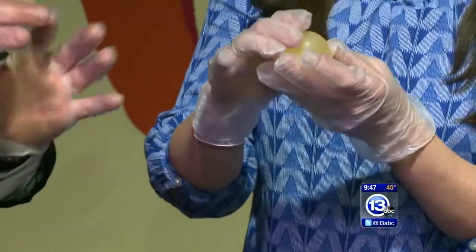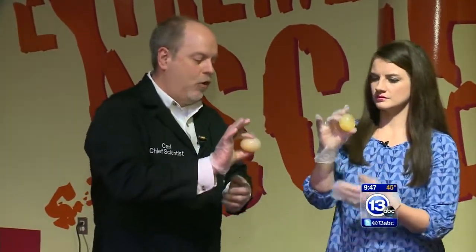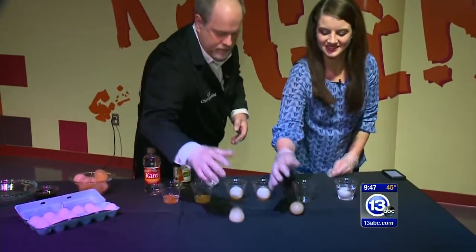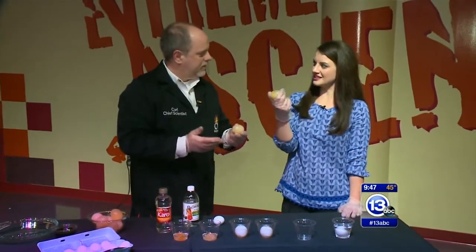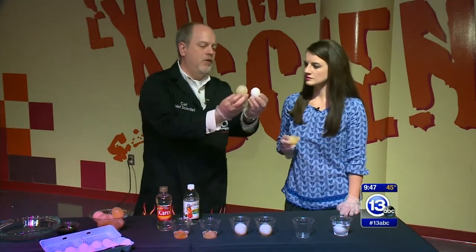This is what we call a naked egg — it has no shell and it's soft. If you've ever hard-boiled an egg, you know that little thing you sometimes peel away? That double membrane is actually holding the egg together. You might even be able to see the yolk inside. You can actually bounce them gently — it's got some good rubbery texture. That's a neat science experiment in and of itself.